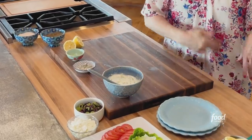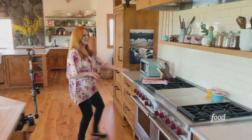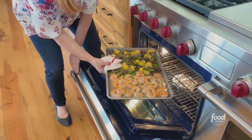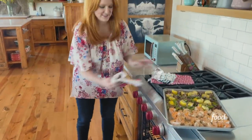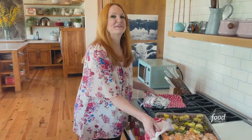Let's get the shrimp and veggies out of the oven — and the pita, we can't forget the pita. The pita bread is nice and warm and soft by now. It smells so good in this kitchen.